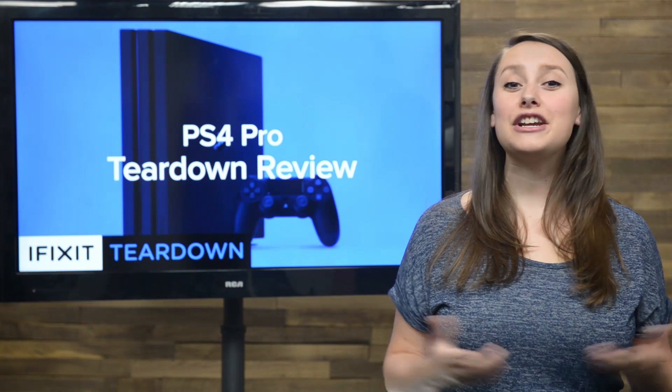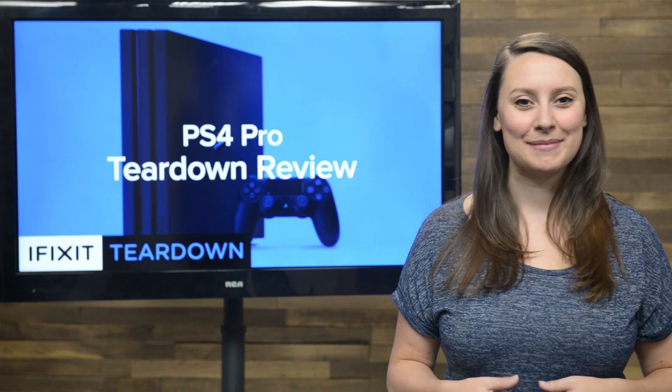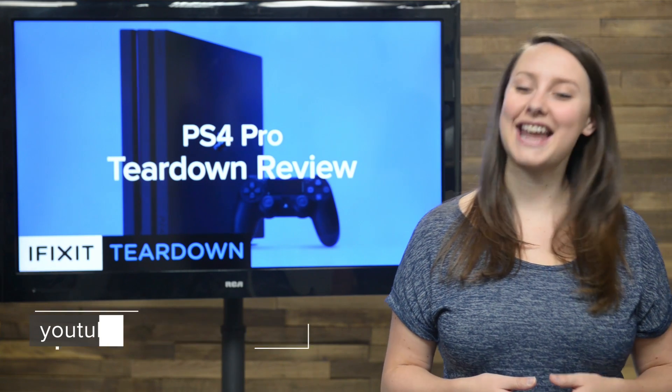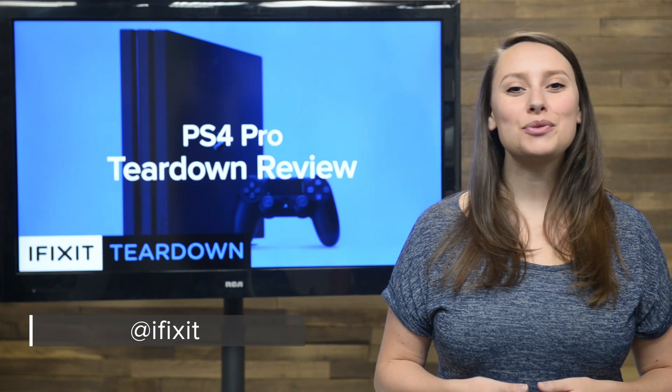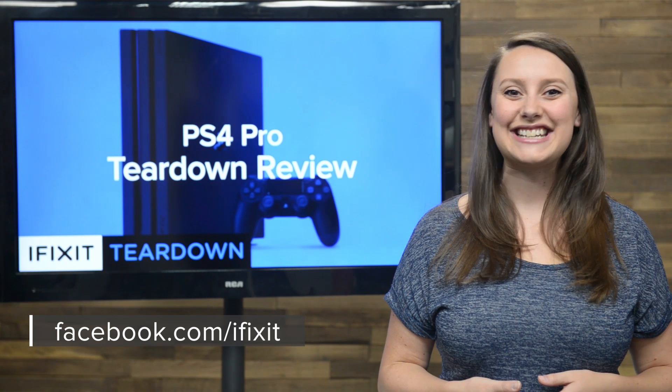For the complete teardown, including tons of beautiful, high-quality images, head on over to ifixit.com. Don't forget to subscribe to our YouTube channel to stay up to date on all our latest teardowns and repair videos. You can follow us on Twitter at iFixit, and give us a like on Facebook at facebook.com/iFixit.